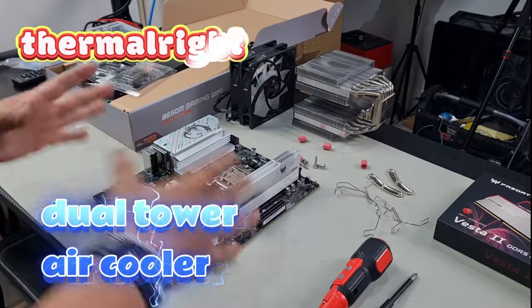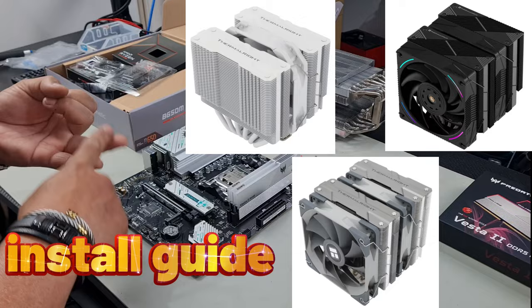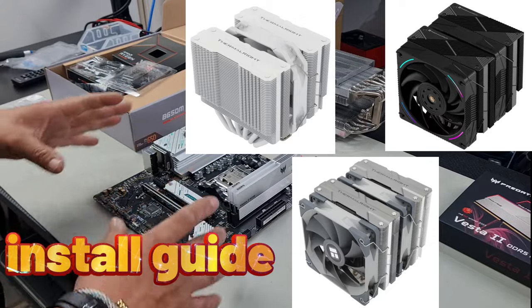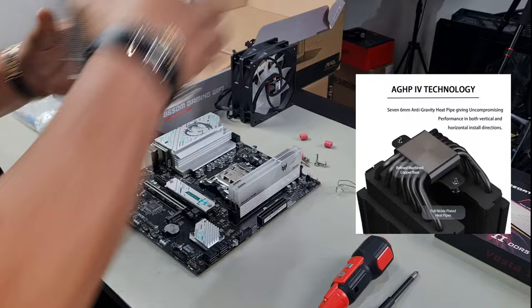For those of you who have never installed one of these before, this is how you install either the Thermalright Peerless Assassin, PS120, Phantom Spirit, or any other version of Thermalright cooler that looks like this. This is how you install it.